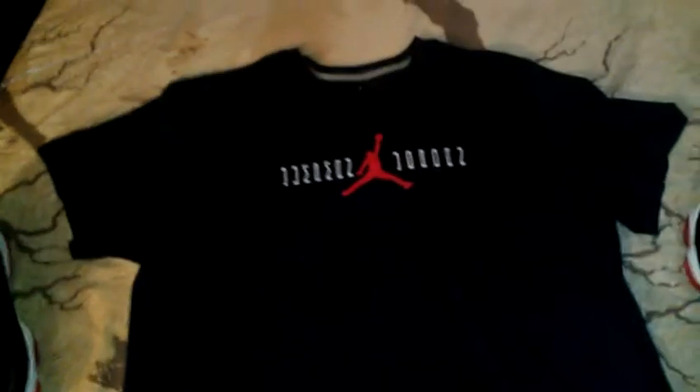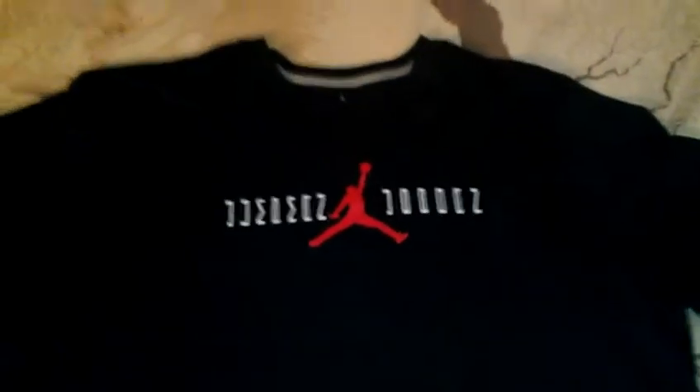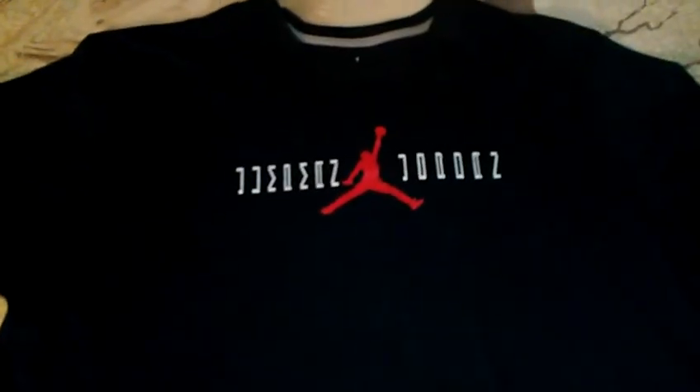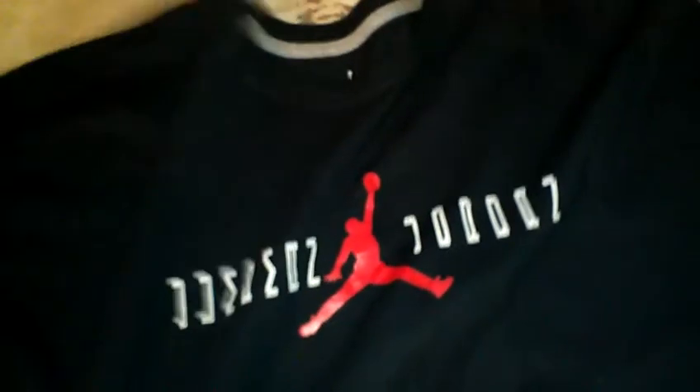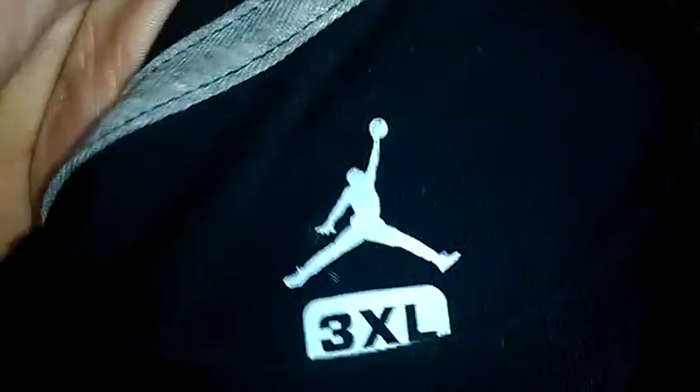There's another shirt I picked up from eBay — this one is for the Jordan Breads. Here's a look at the front; it's got the Jumpman Jordan on it, black with red and white. Look at the tag on the inside, it's got the Jumpman. On the back it just has the red Jumpman.